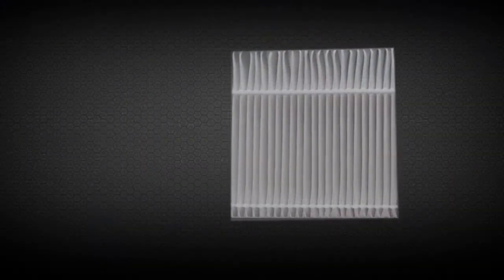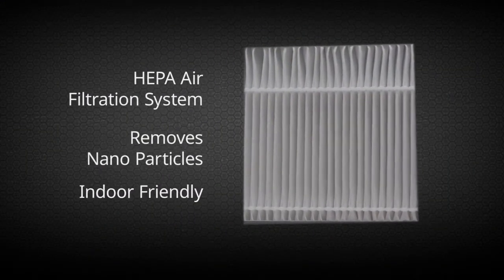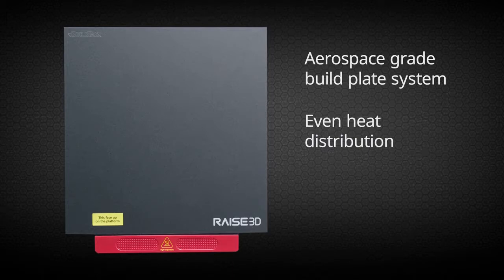The HEPA air filtration system silently removes nanoparticles within a fully enclosed environment. An aerospace-grade, high-temperature build plate system delivers even heat distribution to prevent print warping and is easy to remove and replace.